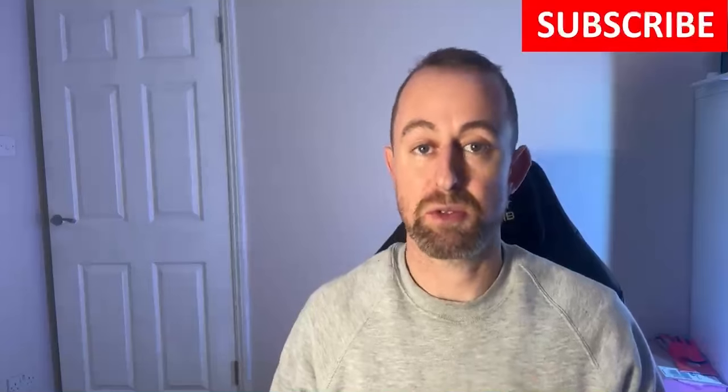Hey guys, welcome to the video. My name is Hugh and I'm from Home Network Solutions Berkshire. In this video I'm going to be setting up a Ubiquiti Unifi Dream Machine Pro, adding a 48-port PoE switch and seven wireless access points — two different models which I'll go through in a moment. Please do subscribe to the channel, and you can find us on our Instagram.